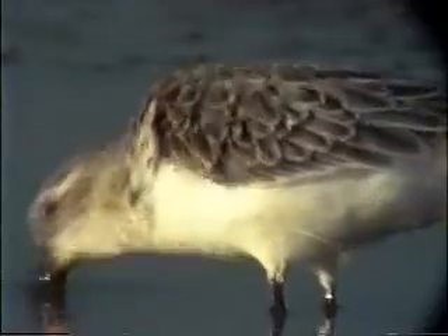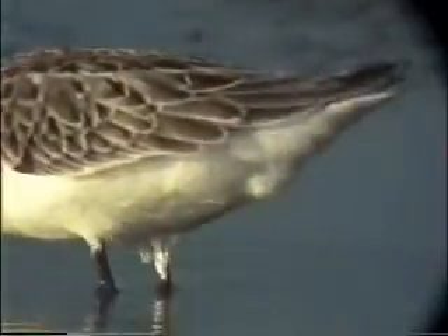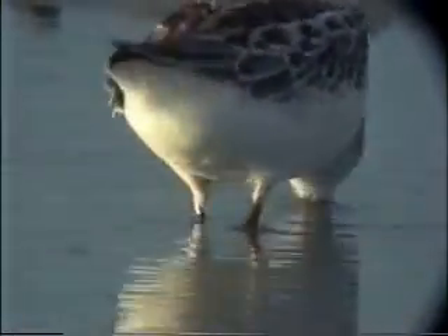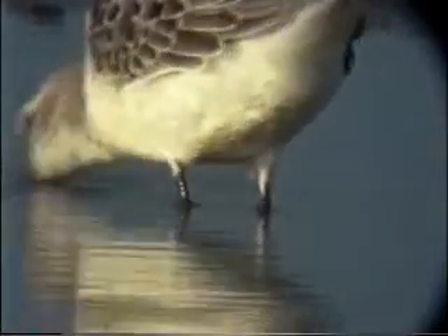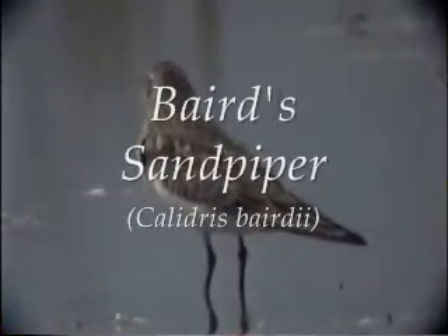Westerns have long bills with a distinct droop to them. You can usually pick out a western from a long way by the shape of its bill. This bird is a juvenile western. Note the red stripes on its mantle. The basic pattern of a juvenile western is like that of a young semi-palm, with a scaly back, but the westerns have those two reddish stripes.